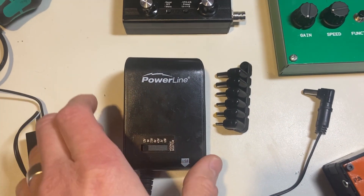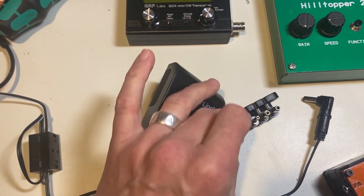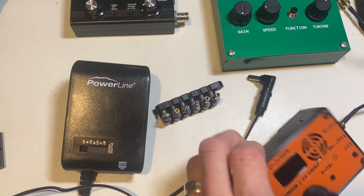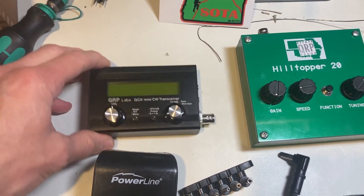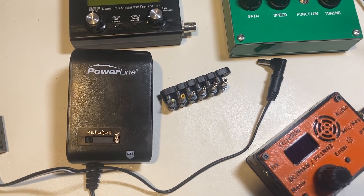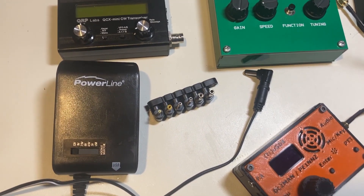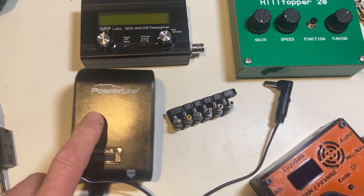This will be our power supply for the day — a Powerline adjustable set to 12 volts, with all the different plugs needed. The TrueSDX uses a non-standard tiny plug, while the other two use standard DC barrel jacks. Normally for QRP you'd use a battery, but today we're keeping everything uniform with a 12-volt wall wart.